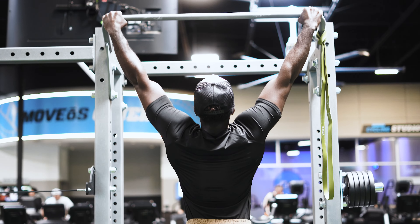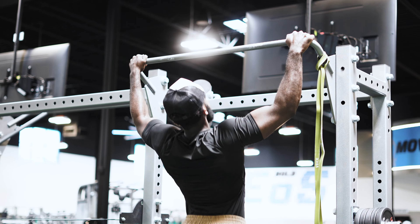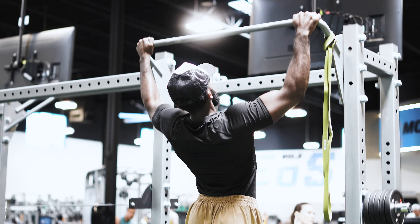I obviously didn't start day one doing 50 reps — I would eventually work up to that total rep count. I might have started with 20 total reps, then 30, then 40, and so on. This really helped grease the groove to better understand the pull-up and build the necessary strength adaptations to improve. A couple months of doing this exact protocol and it was pretty straightforward.